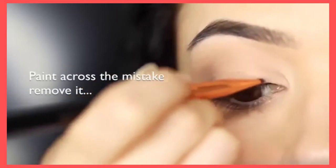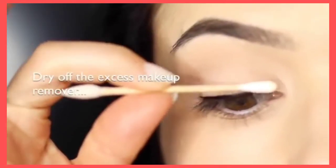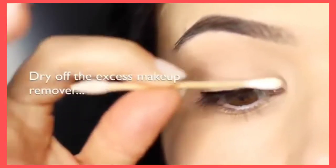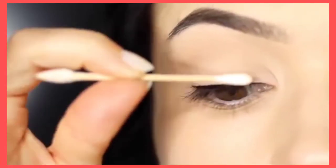Just make sure it doesn't get too wet — that's why keeping a dry Q-tip is really important, just to remove any excess. Try to avoid makeup removers that are too oily, because that will get onto your lid and wreck everything else. Use a water-based one.